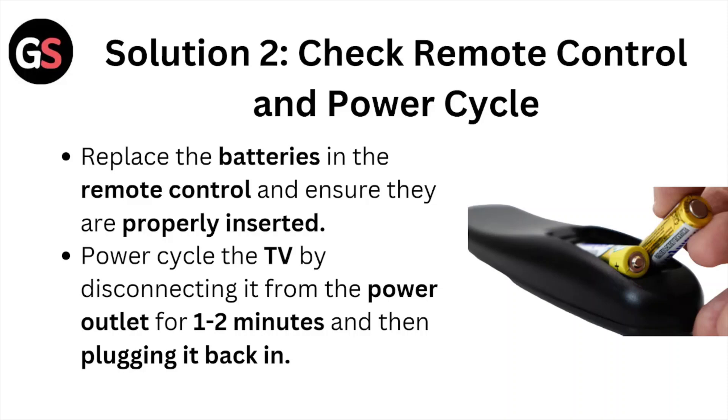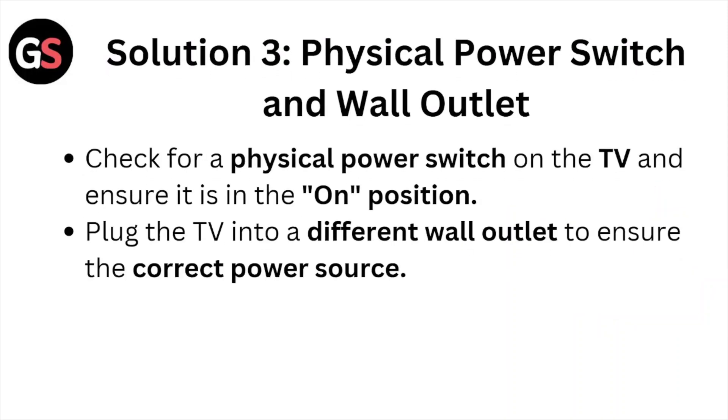Solution number three: check the physical power switch and the wall outlet. Check for the physical power switch on the TV and ensure it is in the on position. Plug the TV into a different wall outlet to ensure a correct power source.